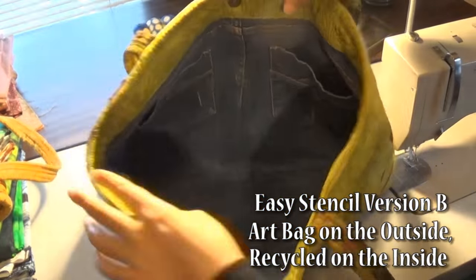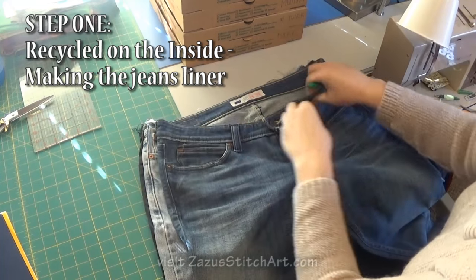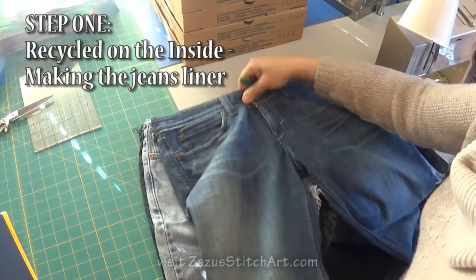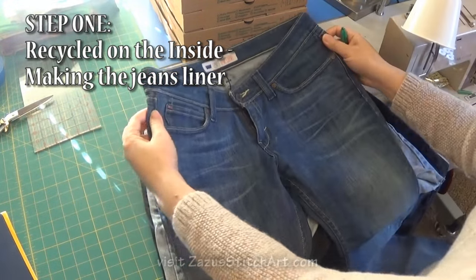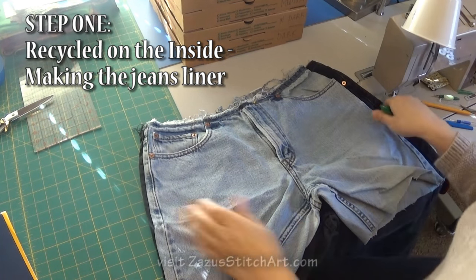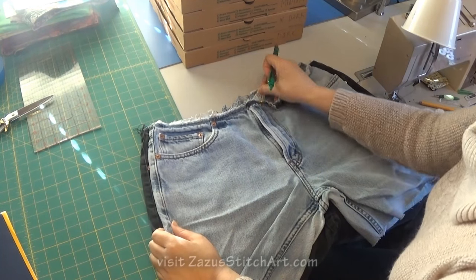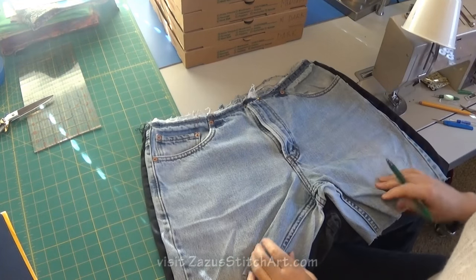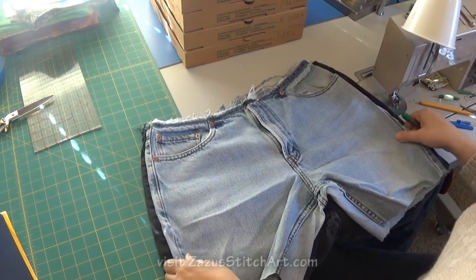You could use really any jean that you're comfortable working with. This Demi Curve, which is a size 11, is so short in the front compared to the back — it gets kind of harder to square up this bucket, so this wouldn't be my first choice. These on the other hand are not in very good shape and these are men's 34 waist. This is a little smaller than I usually use, but it's certainly going to work and I'll just make my bag fit.